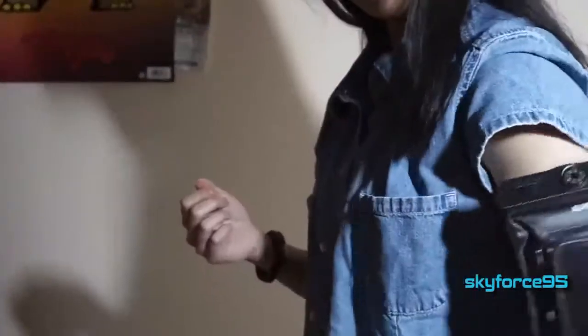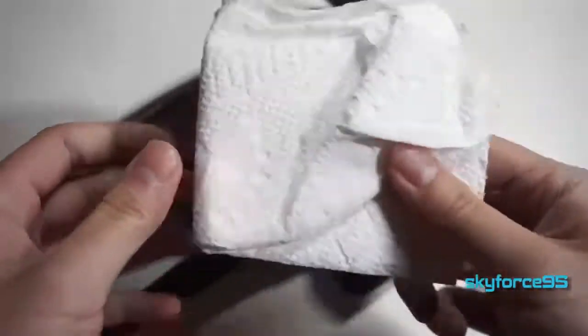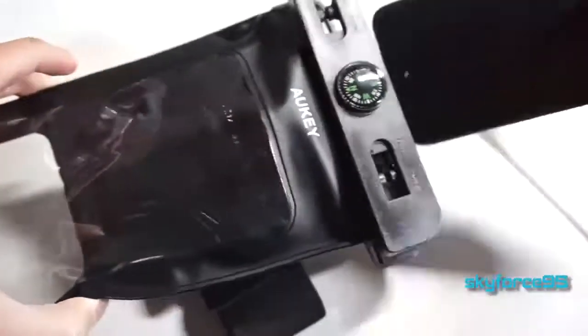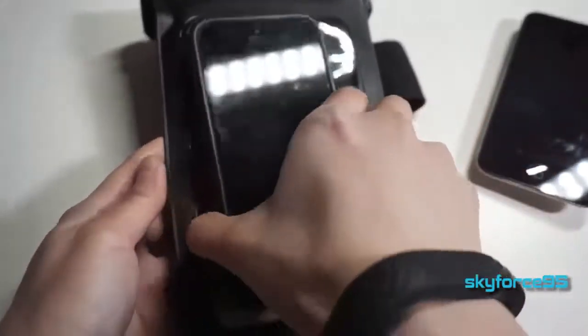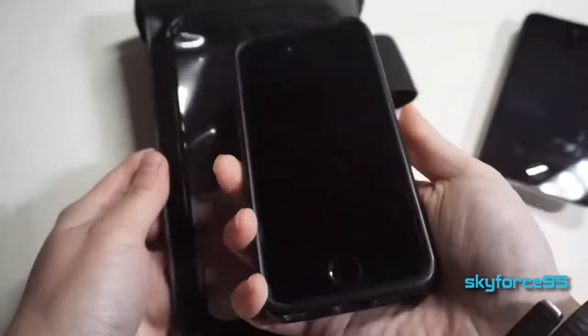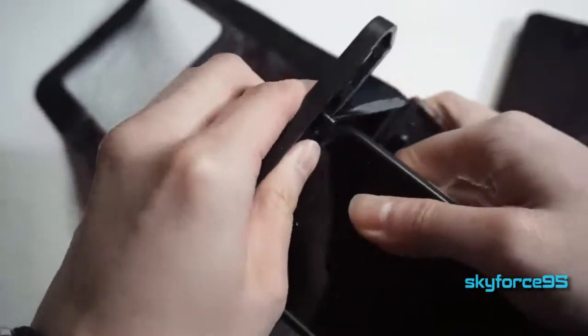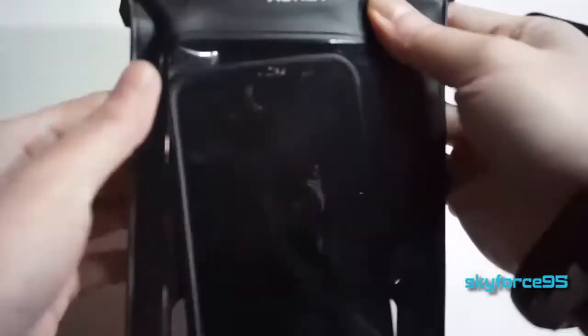I used my iPod touch 4G, which has a 3.5-inch screen and is really thin, so it had a lot of wiggle room in the case even with a paper towel in it. If you have a bigger phone, I think it still has ample space. I'm trying it out with my iPhone SE, which has a 4-inch screen — it fits much more snugly with the case on. I don't think it will fit 6-inch phones, but I think it can fit up to at least a 5-inch phone.